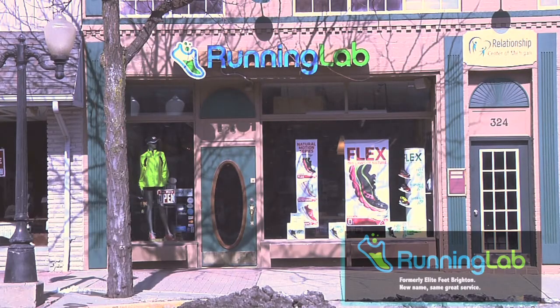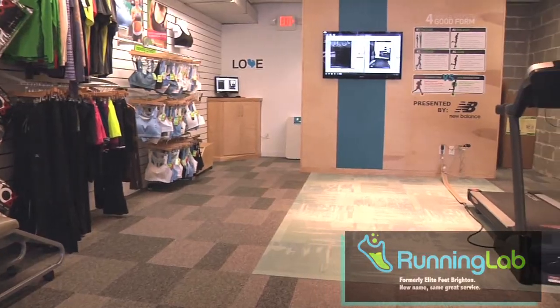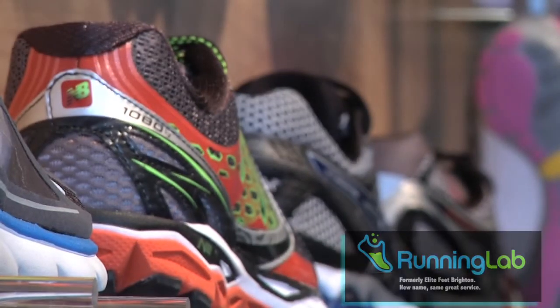Hi, my name's Ken. We here at Running Lab are going to show you how our fit process can reduce your chance of injuries while being properly fit for a running and walking shoe.